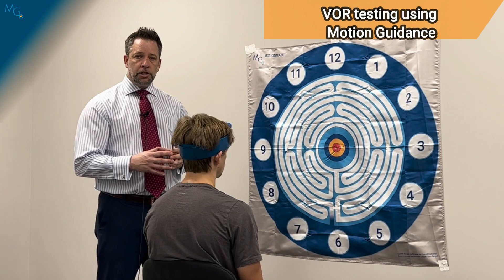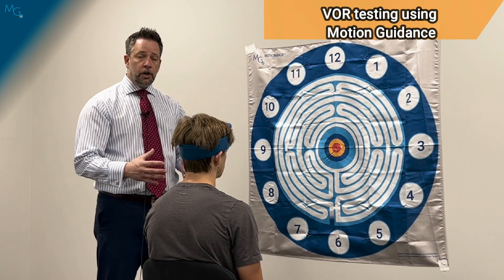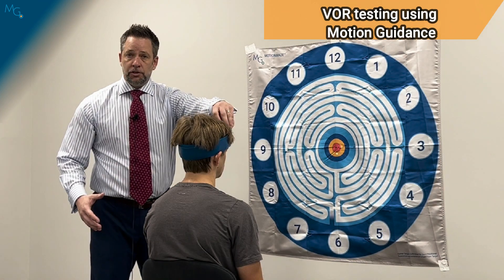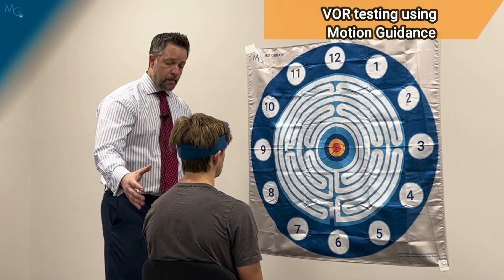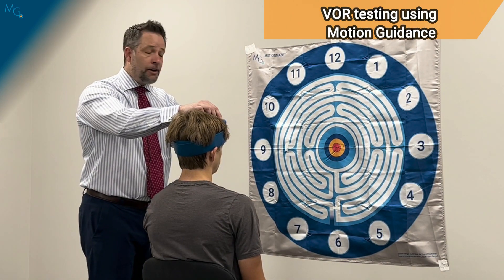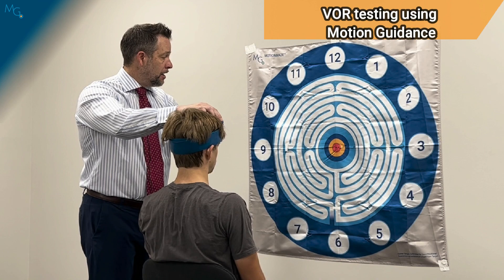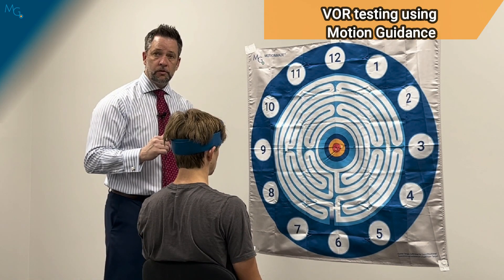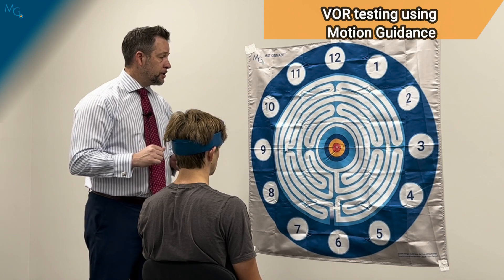To perform the VOMS with the motion guidance system, we're going to go through our calibration: have the patient sit upright with the laser off, have them look directly at the center target, hold on to the mount, turn the laser on, and put the laser into the center of the target. That's your starting position.